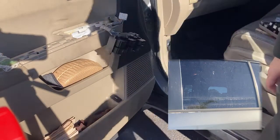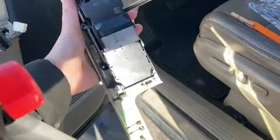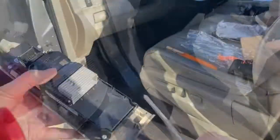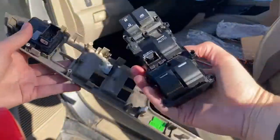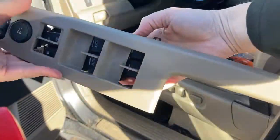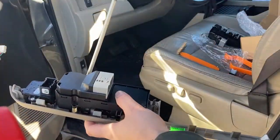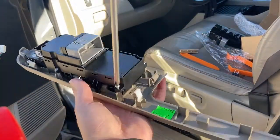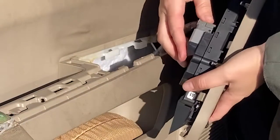Verify by plugging in the new switch and testing the windows. Then remove the old switch by removing the four screws. Put the new switch in and tighten the screws to hand tight, then plug both connectors back in.